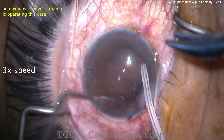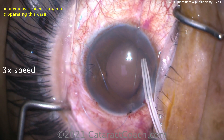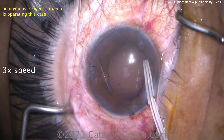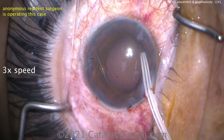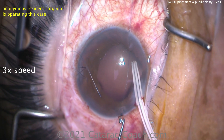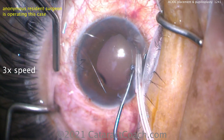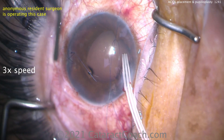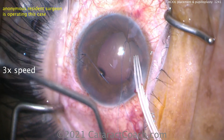Now we're going to use the Agarwal forethrow pupilloplasty technique. Get the needle off. You've got to bring a loop of the suture using a hook or other device out through that same paracentesis. Once that hook is brought out, we're going to do the 4-1-1 — called the forethrow pupilloplasty. That's Agarwal's technique — it's fantastic. There's the hook. There's our loop. We'll loop the suture through there, the free end that's in the same paracentesis.